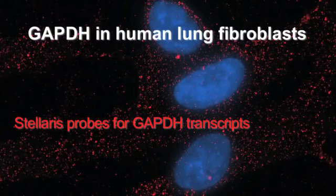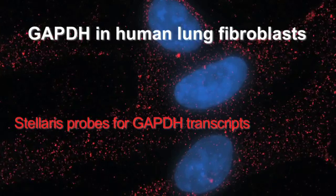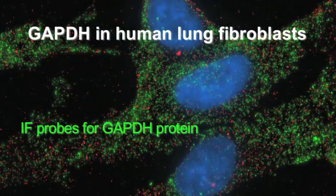Stellaris FISH can be combined with existing technologies. For example, it can be combined with immunohistochemistry, whether colorimetric or fluorescent. Stellaris FISH can also be combined with western blotting, allowing one to look at gene regulation at both the RNA and protein level. And if one chose to, one can use Stellaris FISH probes with qPCR — after interrogation with Stellaris FISH probes, one can use qPCR to confirm altered gene expression.